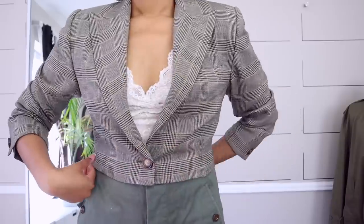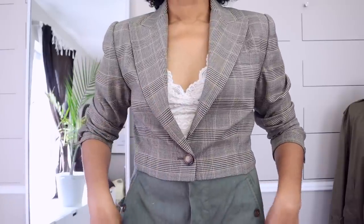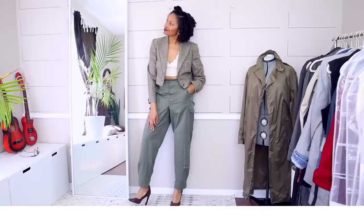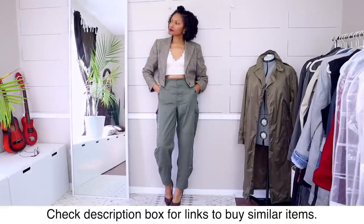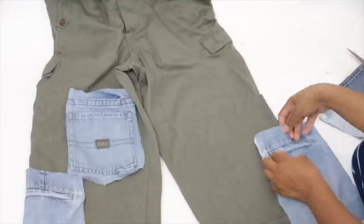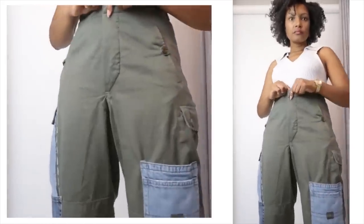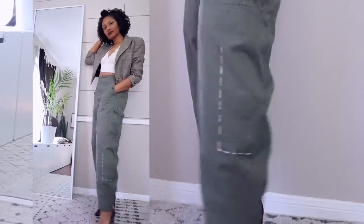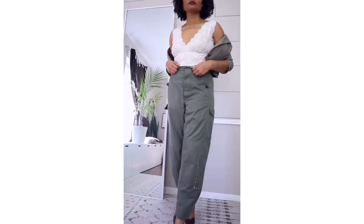I want to let you guys know that we are about to start doing live upcycles once a month where we'll take one of my projects and all do it together live on Google Hangouts — if you're interested, hit that join button below. Here's how it turned out — I am over the moon. It's just a simple little cropped blazer that didn't take any sewing, but the impact is amazing. I decided to style it with a lace tank top and my military cargo pants. I quickly took my seam ripper and took some pockets off, but that's the amazing thing about upcycling. This outfit turned out perfect and I'm so happy.